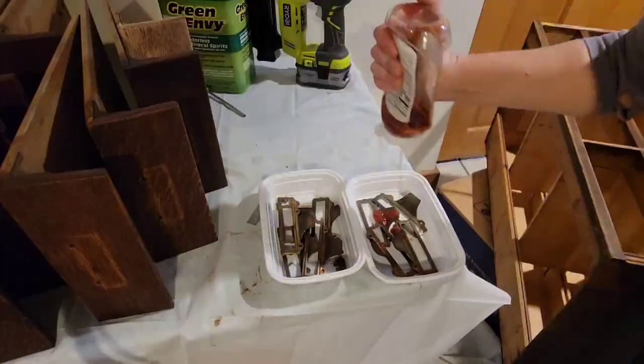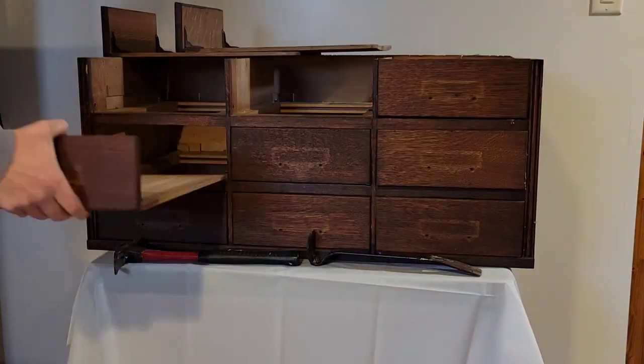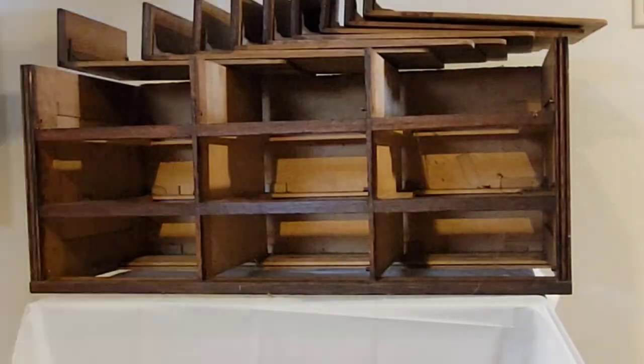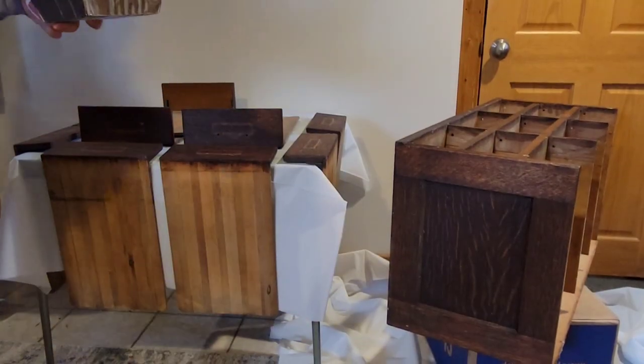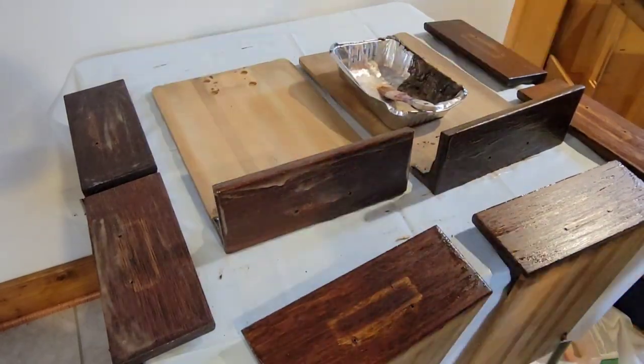I removed all the brass hardware and cleaned it up with — yes, that's right — ketchup. I took off the planks that the person had put as a pseudo top and then got started on stripping it. I wanted to remove the old finish and color and just start fresh to give it a new look.